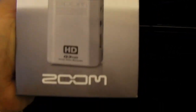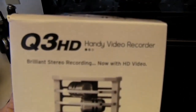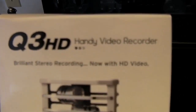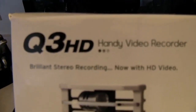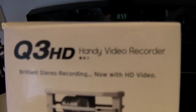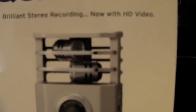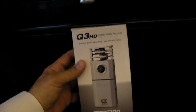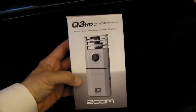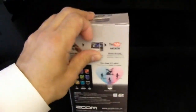This is from Zoom and it's the Q3HD — the Zoom Q3HD Handy Video Recorder. What makes this thing very special is that unlike most small video recorders, it has a really good microphone. They've had a normal resolution version of this camera, and they just came out with an HD version.